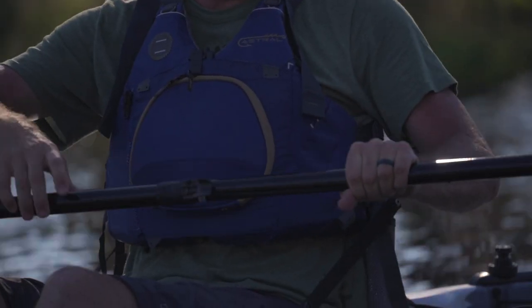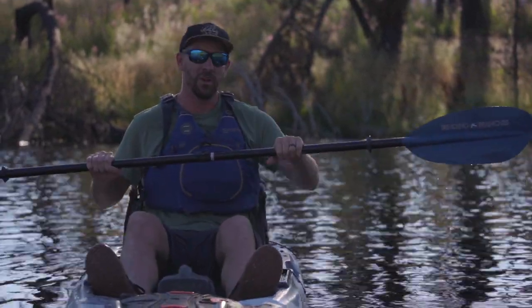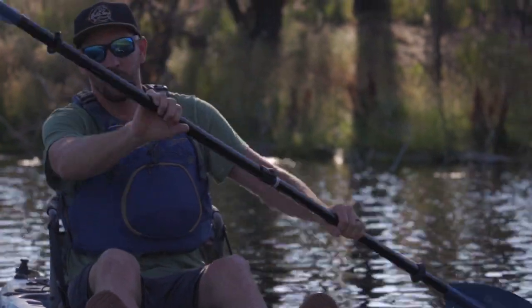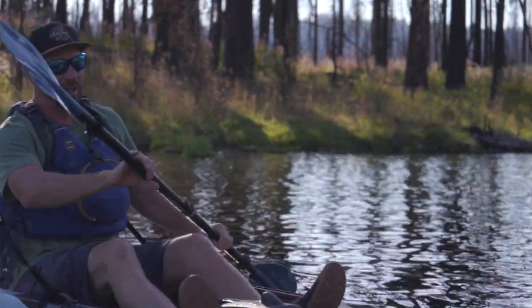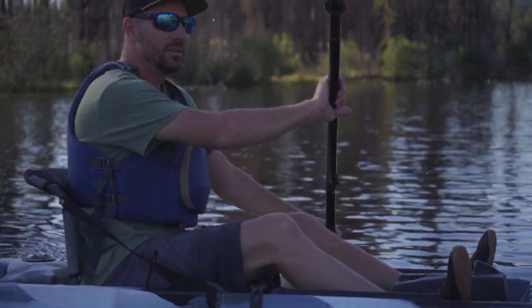Next up, I'm checking out the Angler Classic with the adjustable ferrule. This paddle goes from 240 to 255 centimeters. In the low seat I'm going to run it at 240. The biggest difference from the aluminum is just what I mentioned — gentler to the touch. It's like your body heat has a way of warming up a fiberglass shaft. The blade feels identical, same blade, but the overall paddle feels significantly lighter with a lighter swing weight, even though it has more material in the center with that longer adjustable shaft.